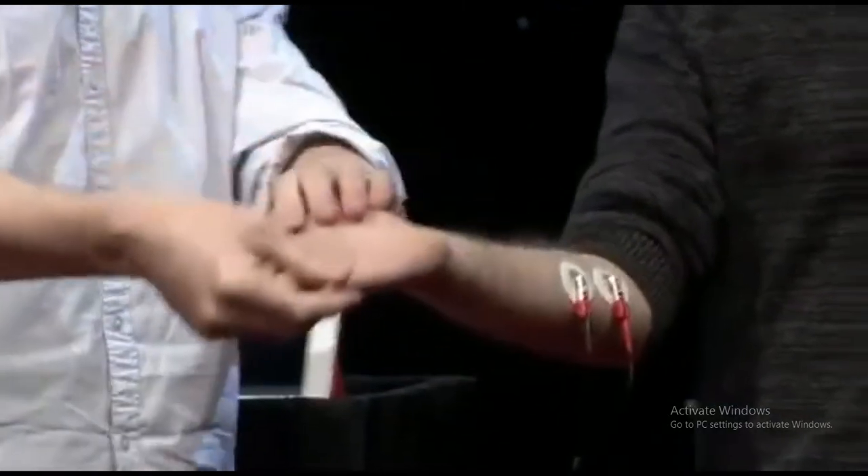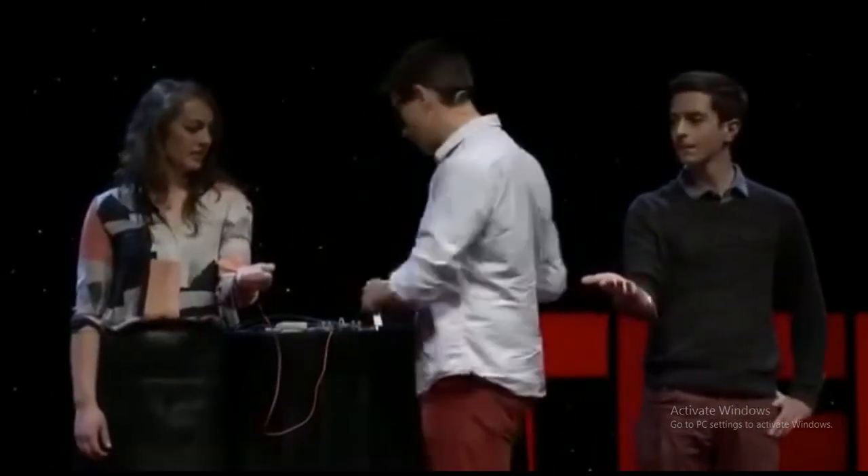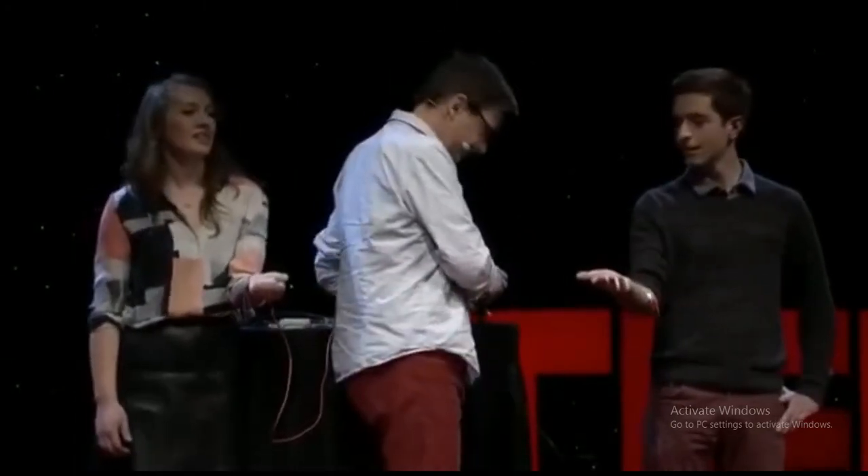I want you to relax your hand. And Sam, are you with me? So you're going to squeeze. I'm not going to turn it on yet, so go ahead and give it a squeeze. Are you ready, Miguel? Ready as I'll ever be.